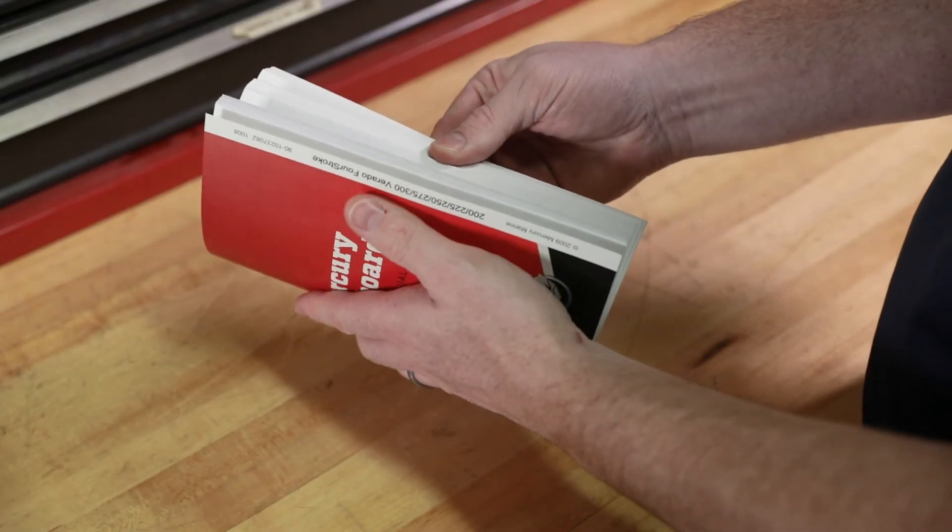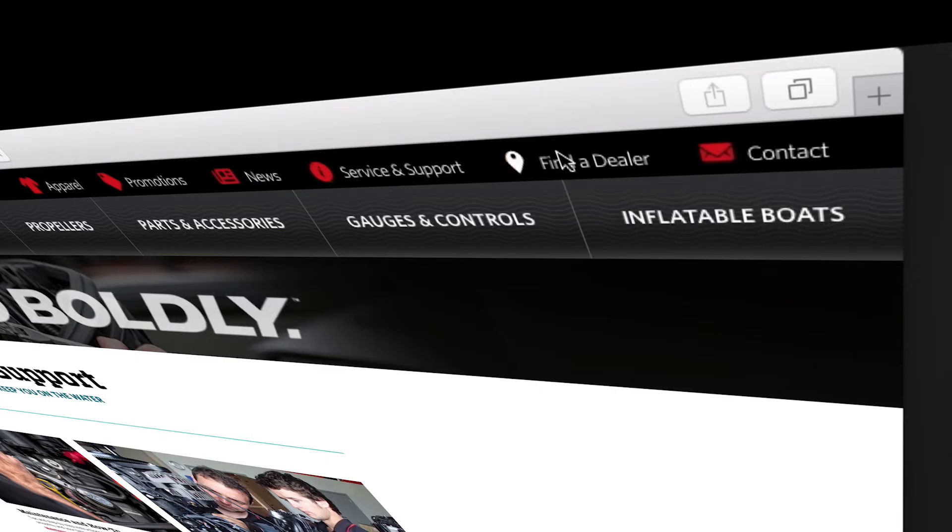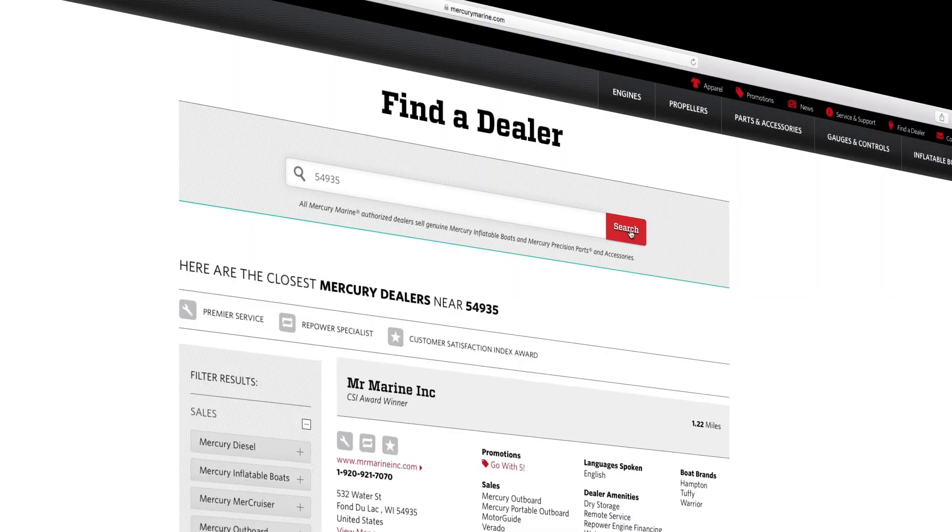To find out more information on changing the engine oil on 15 and 20 horsepower Mercury EFI outboards, refer to a Mercury owner's manual or visit mercurymarine.com and click on the dealer locator tab.